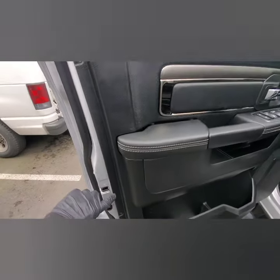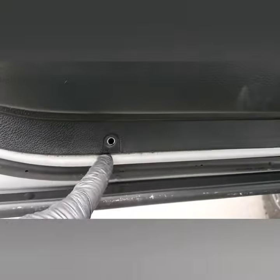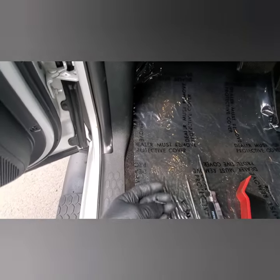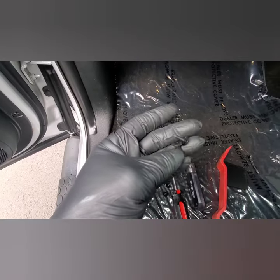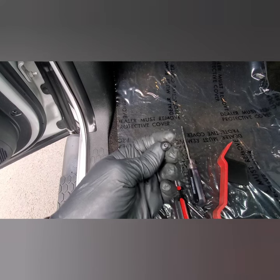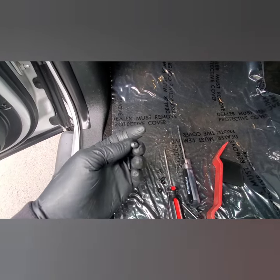You've got a plastic clip here, one there, one there, and one there. There's also two of these plastic clips down here at the bottom of the door. This sticks in there, and then you've got a little plastic screw that goes in there and secures it.